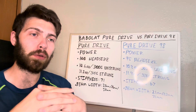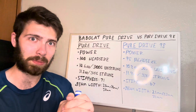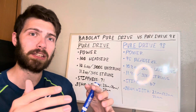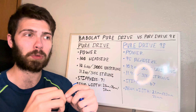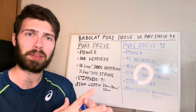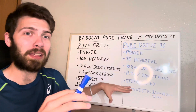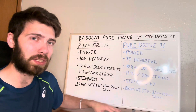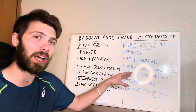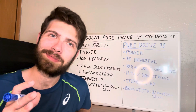One thing I didn't mention is swing weight. From everything I've seen and from playing both rackets, the swing weights are very comparable — within a point or two of each other — so I didn't include it as a meaningful differentiator here.